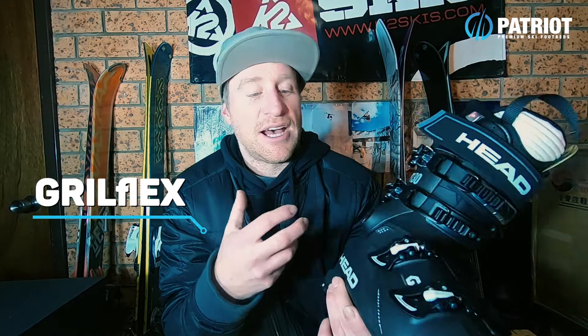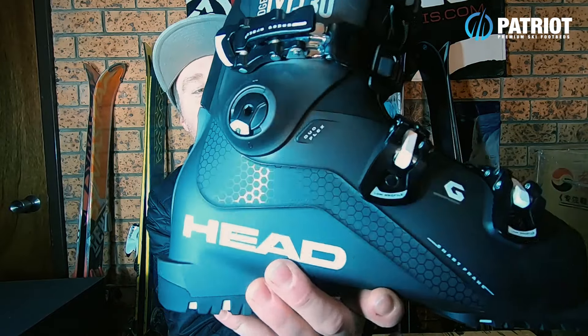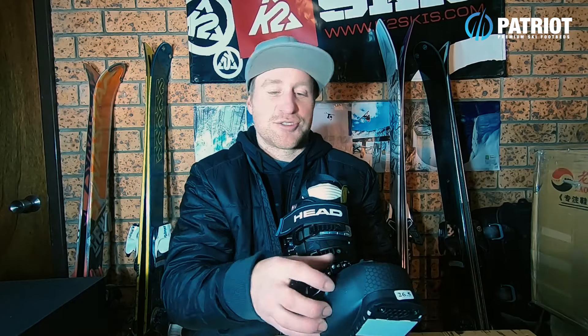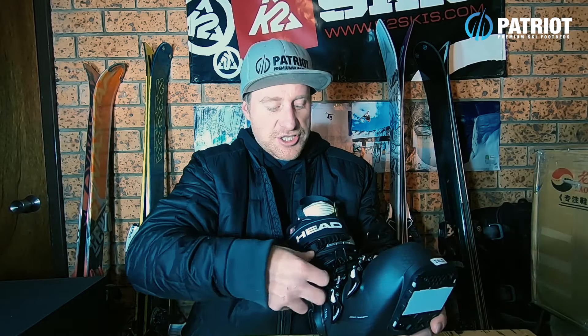They really promote graphene in the aesthetic of the boot. You can see down the side there's a hexagonal pattern printed into the outer of the shell. They've also taken that hexagonal look and used it in the liner materials, and also molded it into the top of the shell — really cool promoting the graphene that they've used in it.